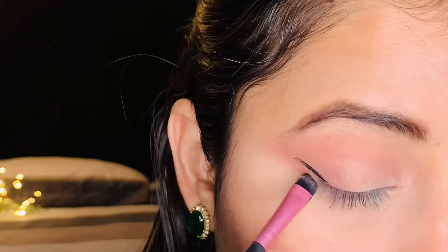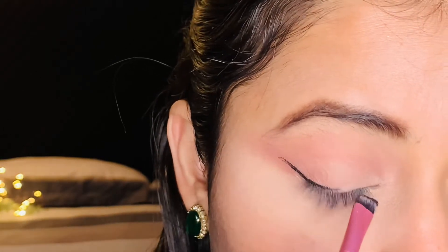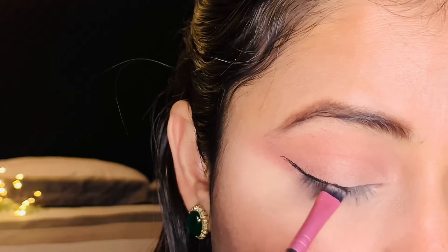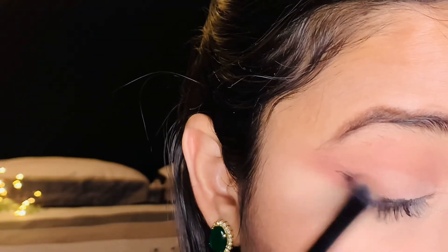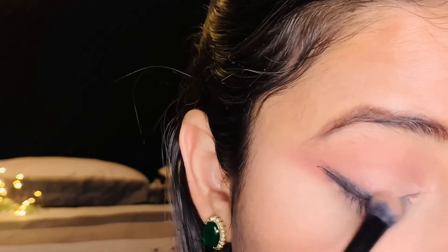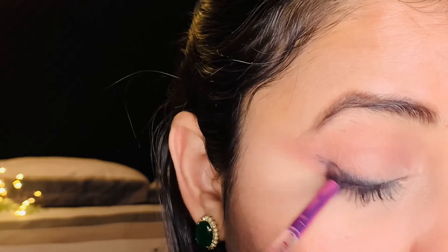I continue working on the outer corners, then I will make a gel eyeliner with a triangular brush to create a non-perfect, smudged wing. I will use a pointed or pencil brush to smudge it, and then the final look comes together.